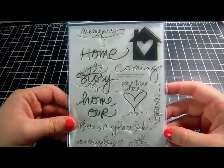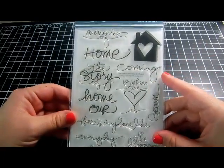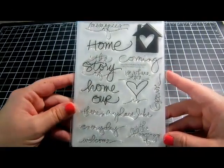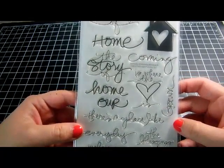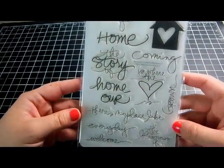Then there's one I've been wanting since I bought a new home, because I have a lot of pictures of the house and the redecorating I've done. This is normally $19.99 and I got it for $11.99 — it's called 'Memories of Home.' It's really cute and you can piece it together to make a few different sayings.